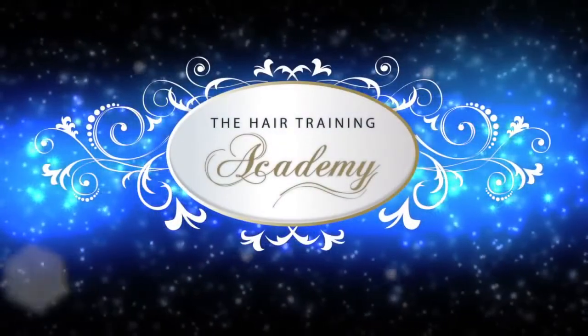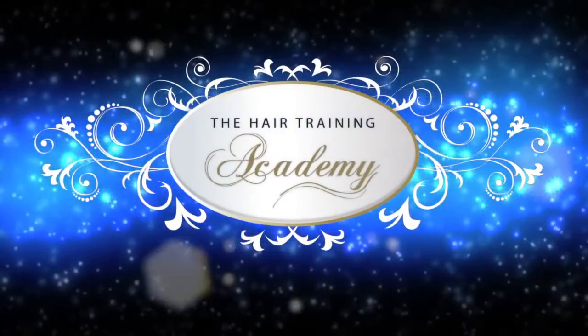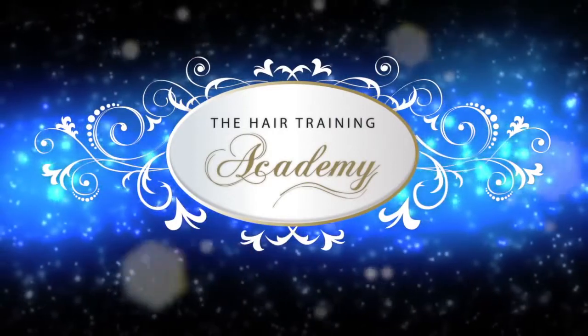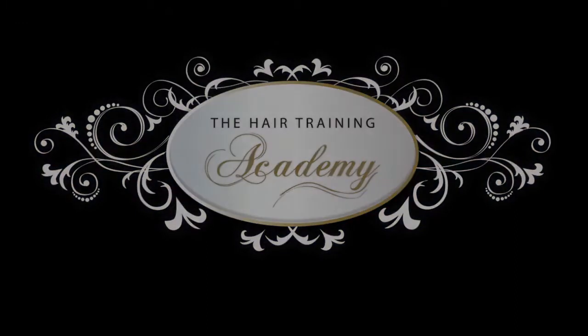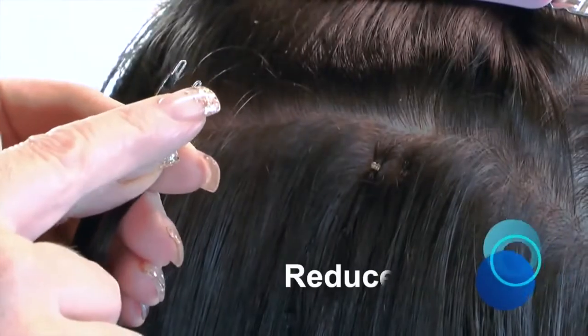This Nano Ring application demonstration video has been produced by the Hair Training Academy in conjunction with Hair Rebellion UK, and is for fully qualified extension technicians only, to ensure their clients receive the full potential of the 90% reduced visibility of this revolutionary hair extension fitting technique.